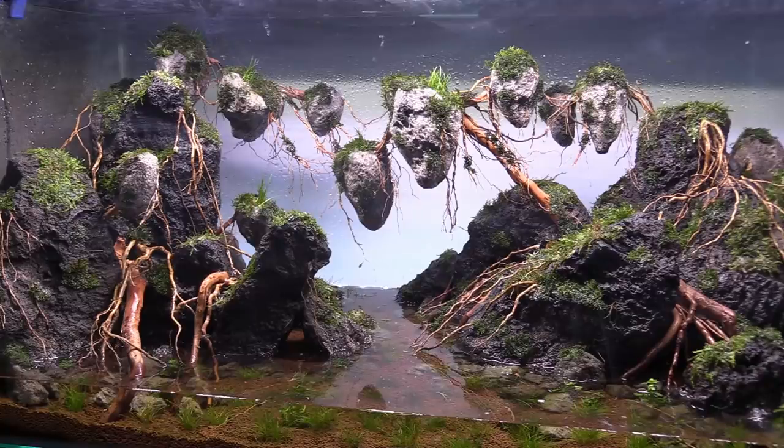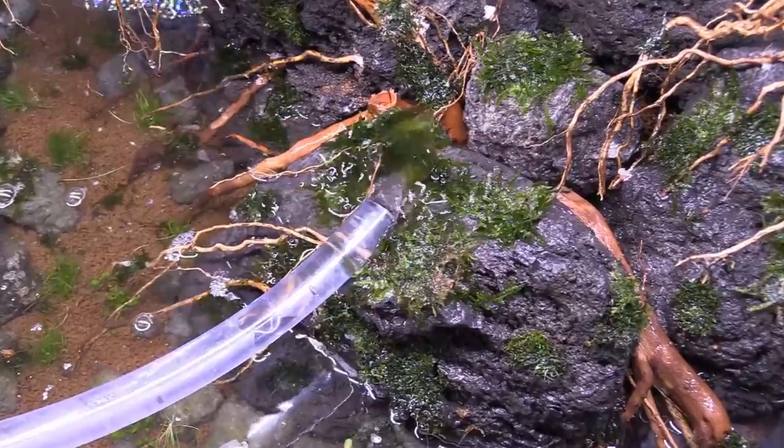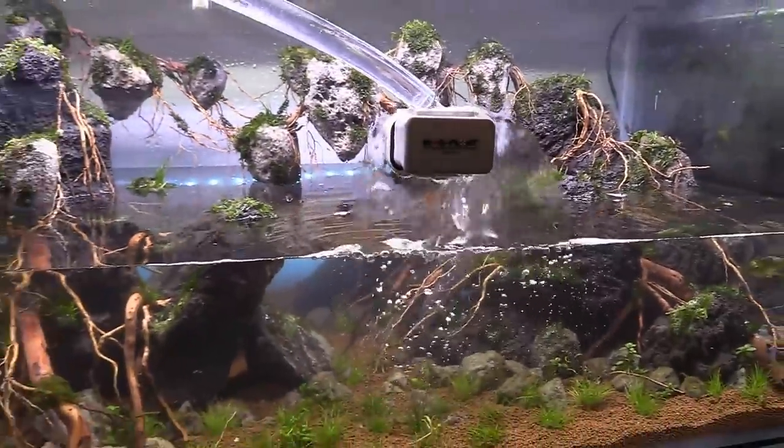All that was left was to fill up the tank and get the equipment going. Here's a tip: take a mag float or something similar and place it underneath your hose while filling — that way you don't disrupt your substrate too much.